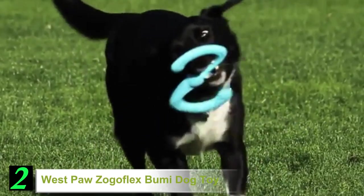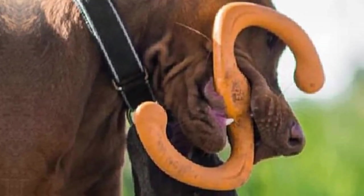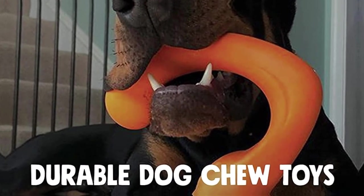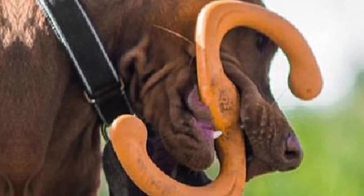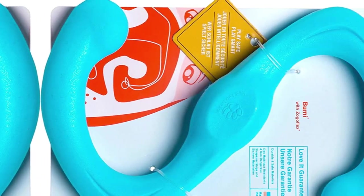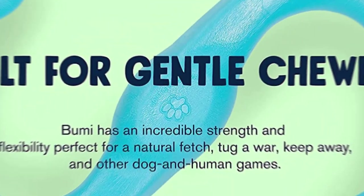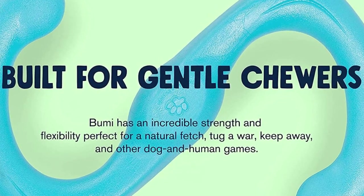Number 2: Westpaw Zogaflex Bumi Dog Toy. The Bumi is an awesome tug toy that's tough enough for extended playtime with a gentle chewer, while staying kind to their mouth. Made from latex-free rubber, the S-shape enables both you and your pooch to safely take hold, while its ability to stretch to twice its length adds to the tugging fun. But the Bumi is much more than a tug toy — if your dog tires of the pulling, it is lightweight enough to get airborne when thrown, and it will float in water too. When playtime is done, the Bumi is dishwasher safe. While not suited to stronger or aggressive chewers, the Bumi is one of the best tug toys for dogs that can multitask when it comes to keeping your canine entertained.